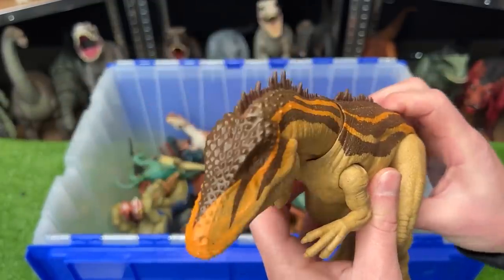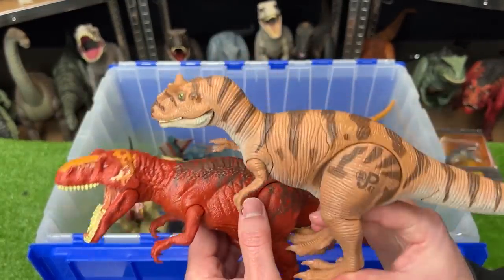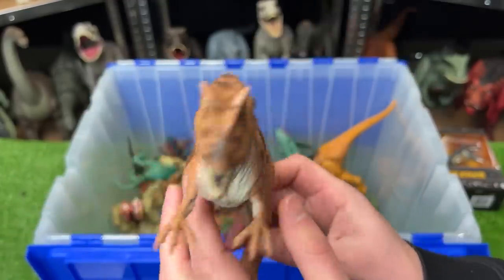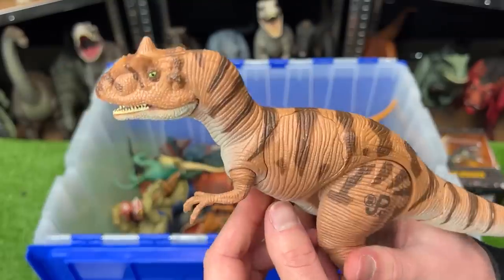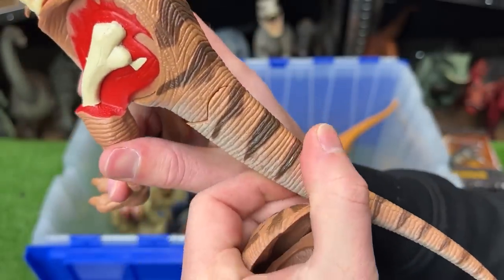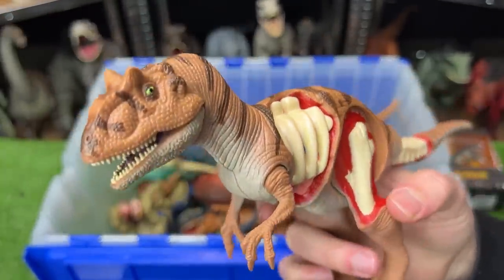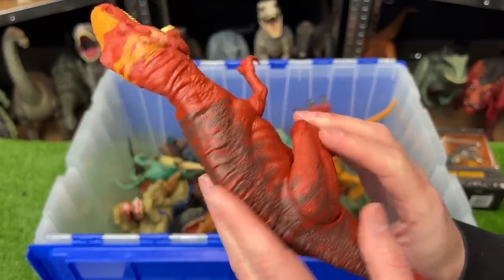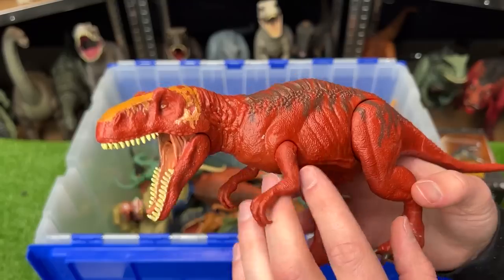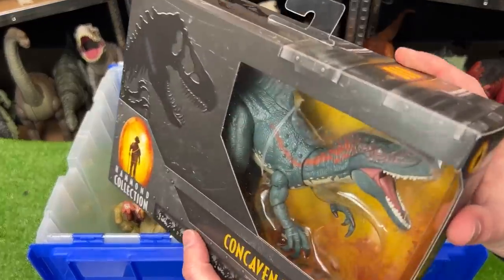Right here we've got a Metriacanthosaurus versus an Allosaurus figure from Jurassic Park. This vintage Allosaurus looks quite different from new Jurassic World figures — different head shape, slightly different body — but it has multiple battle damage parts you can take off, even on its tail. Now let's compare with the Metriacanthosaurus, I believe from the Jurassic World Fallen Kingdom era. It's pretty bright in color and around the same size as the Allosaurus figure, with an action button on its back to control the jaw.